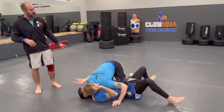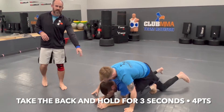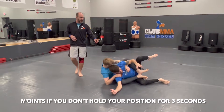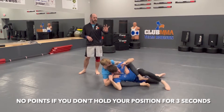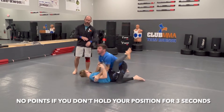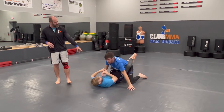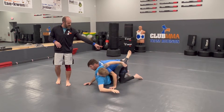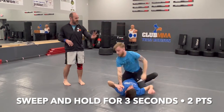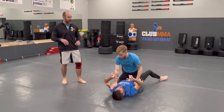Now Coach Blake is starting to zero in. He works his way to the mount, but Coach Gears rolls to his belly to try to escape — didn't quite make it. Coach Blake's looking to take the back and score a lot of points, but remember you have to hold your position for three seconds. If Coach Gears is able to wiggle free, no points for Coach Blake. That leaves Coach Blake still slightly behind. But if he's able to use his legs and sweep Coach Gears over and secure it for three seconds, that's two points for a sweep. And now Coach Blake is out in front, winning the match.